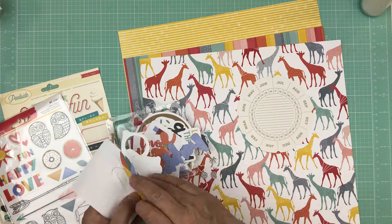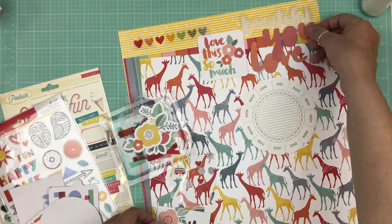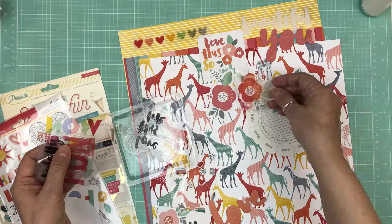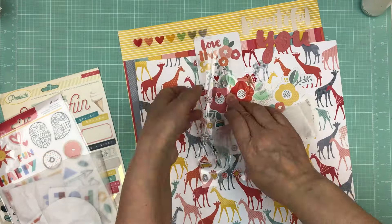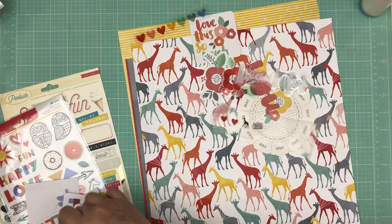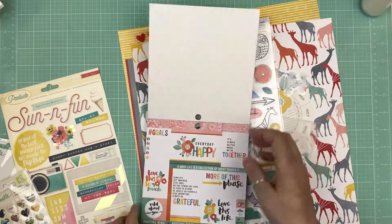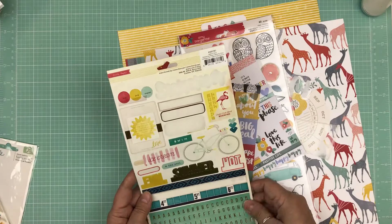Hi everyone, it's Nicole and I'm here with the last page prep kits for when I went to crop and create. I timed it at 8x this time just because this was the fourth video — I didn't want it to be 16 minutes when it's basically the same process I go through.